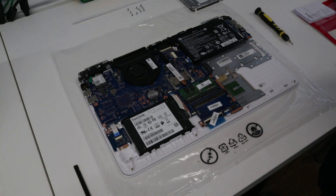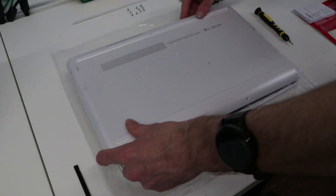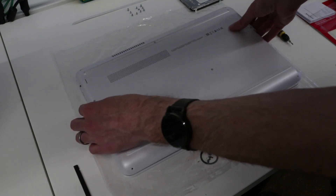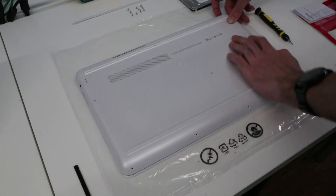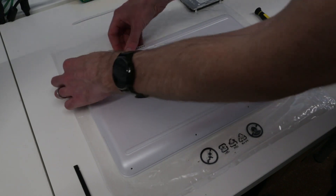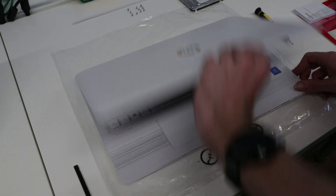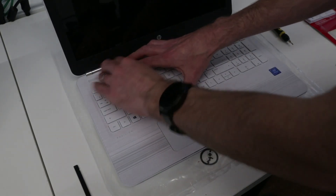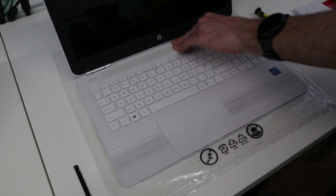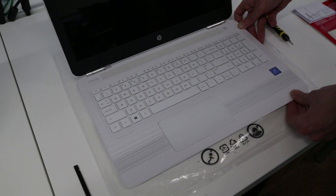In terms of reassembly, it's basically the reverse of what we've done already. We want to take the base, line it up with the ports, start on this side and press it in — it's a little hard to see over the camera — then just press down so things flip back into place. Flip it back over and press down around the edges to make sure everything clips back into place.